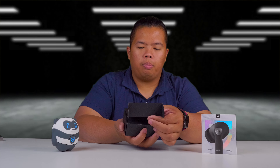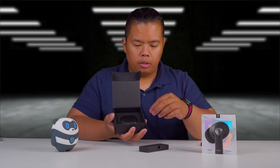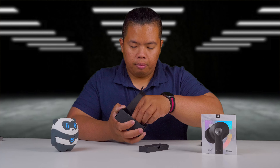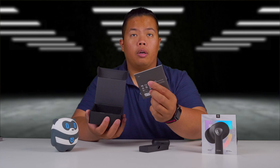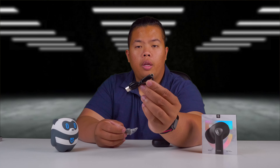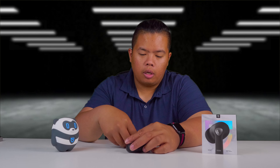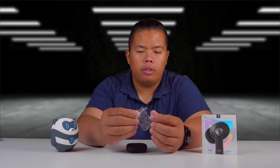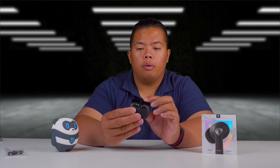This one opens up like this. Got the accessory box right there and the earbuds are hidden right down there. Bit of foam here for protection. Instruction manual in there. It does come with a USB-C to USB-A cable, and it also comes with extra ear tips for a perfect fit. And the earbuds right there.